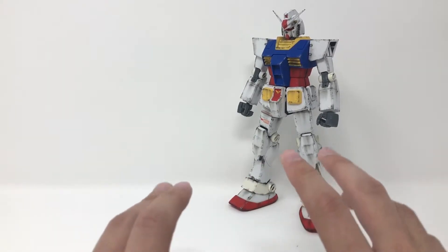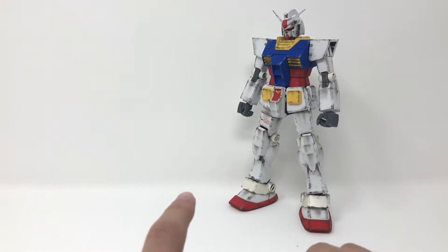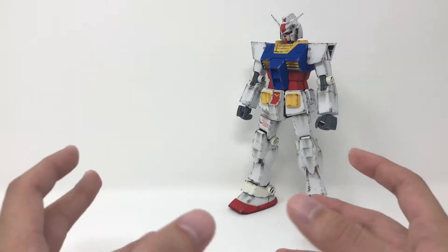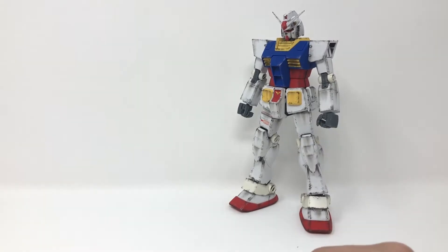Finally, in my unboxing I implied this was the only model kit of the Perfect Gundam. That's not true either. There was an older — like a really old, 80s-style — 1/100 scale kit and 1/144 scale kit. I don't know if they were actually from the 80s, but they're in that style: very basic and simple. I just wanted to get those corrections out of the way before we start talking about this kit.